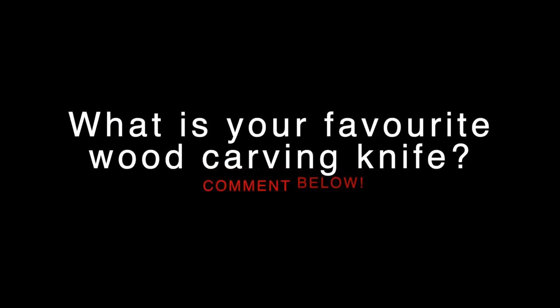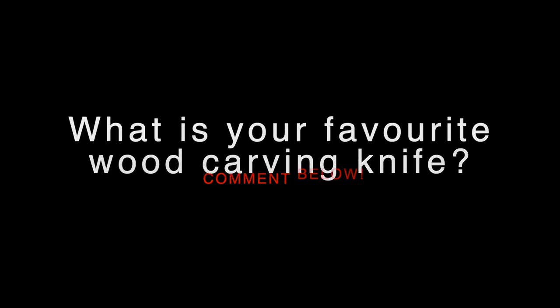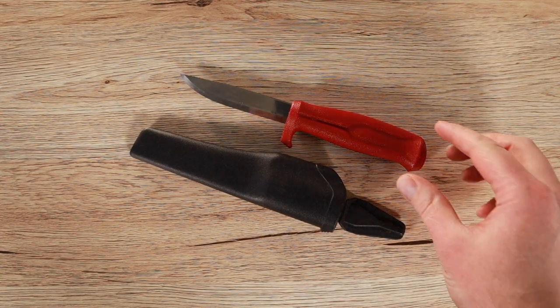The question of the day is: what is your favorite wood carving knife? Please comment below — would love to hear what your favorite wood carving knives are. Thanks for sticking around this long.